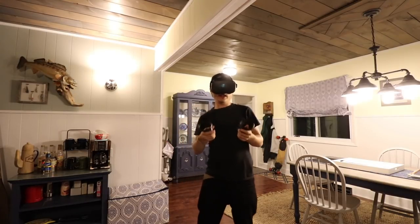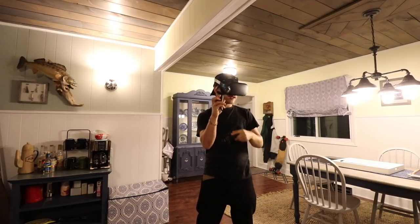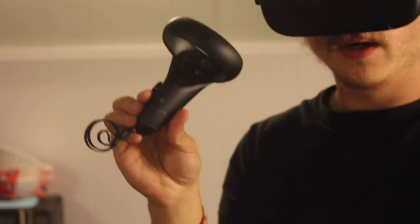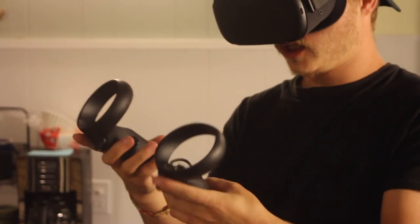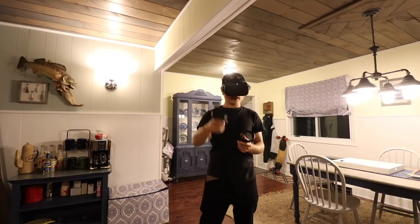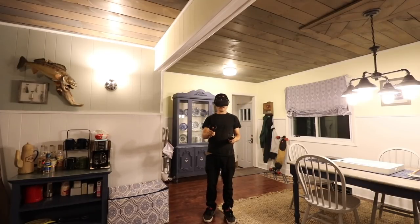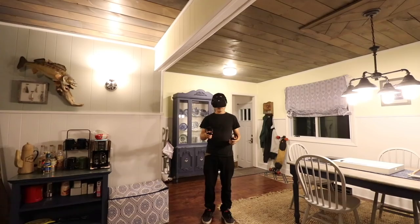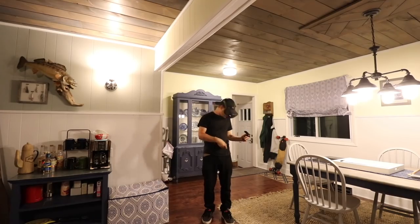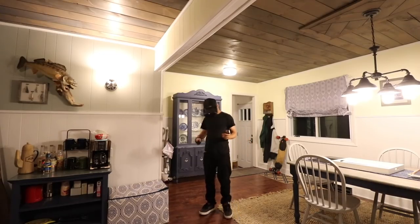Right now the Oculus Quest is booting up. On my controller I'll put a little piece of gaff tape — the reason for that is so when this is on a table I can just pick it up and feel which remote is my right hand. Right now I'm going to create what's known as the guardian — the boundary lines of my play field. I'm going to start that and draw in the play field.